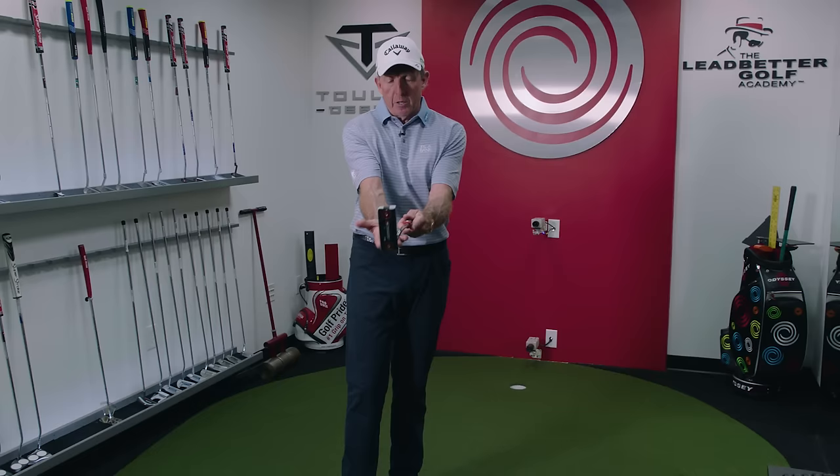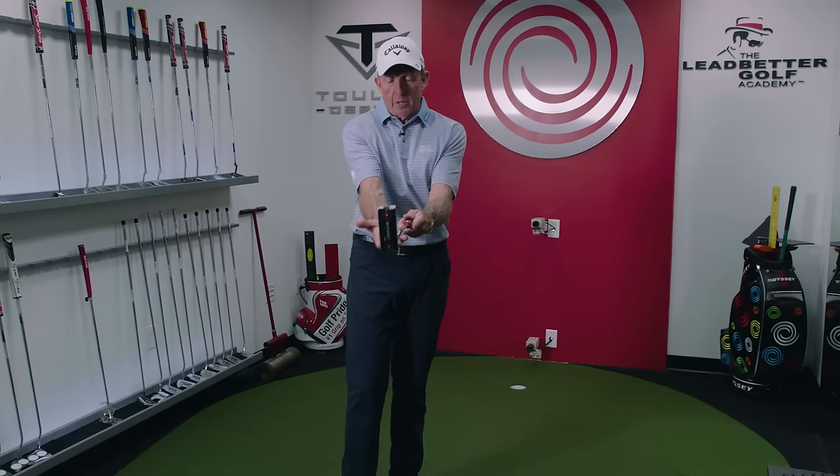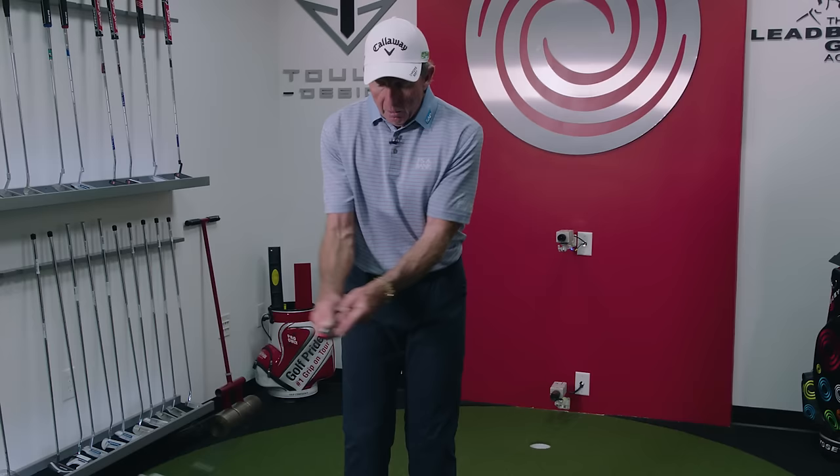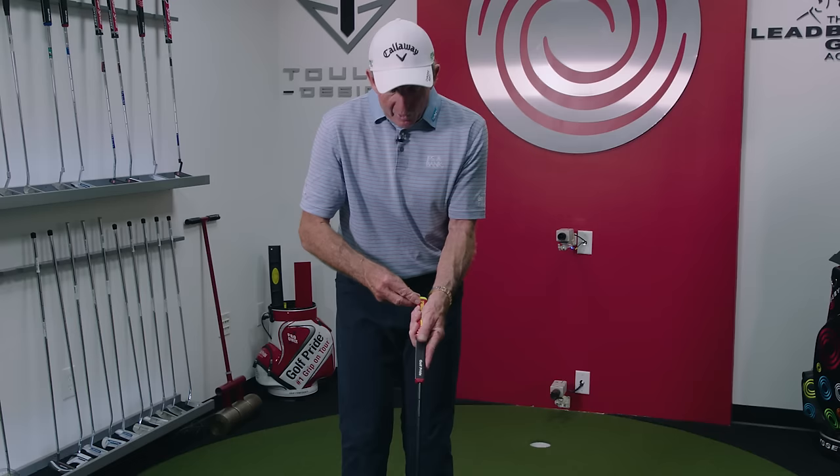Now put the right hand on in a matching position — they're really opposite: the left hand sits to the left, the right hand sits to the right. I like to put the finger down the back. This is the reverse overlap; it's been around for years. Some players grip it the other way, but to keep your hands solid and keep the wrist out of it, put your finger down the back. What this does is get your whole unit working together — I don't feel any wrist in this because it's locked into my palms.